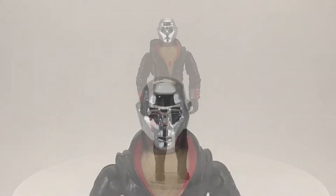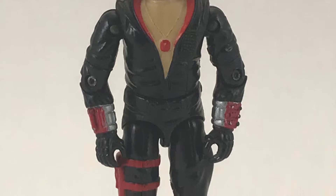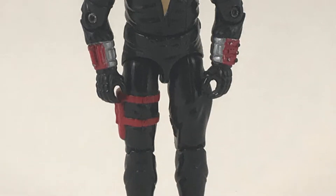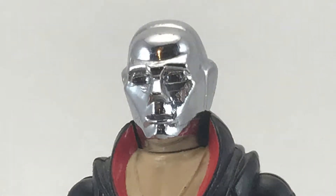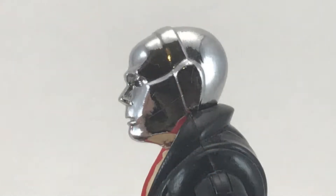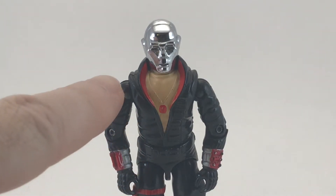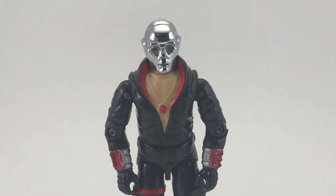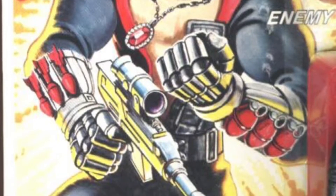Destro has one of the most outlandish and memorable costumes of all the GI Joe figures from the original few waves. That silver mask and deep V-cut shirt are hard to forget, and I'm really happy with how well the vac metal chrome has held up on the helmet — I'm actually surprised it looks as good as it does after all these years. On the front he's got his Dracula medallion, and I just realized doing this review that his collar looks a lot like the Cobra symbol — never noticed that before.